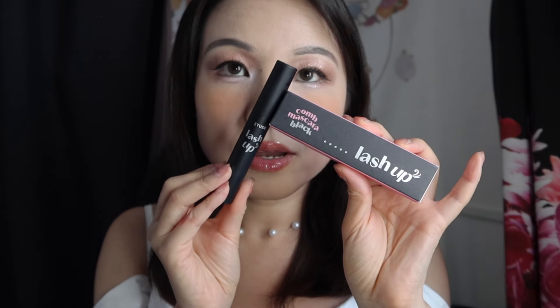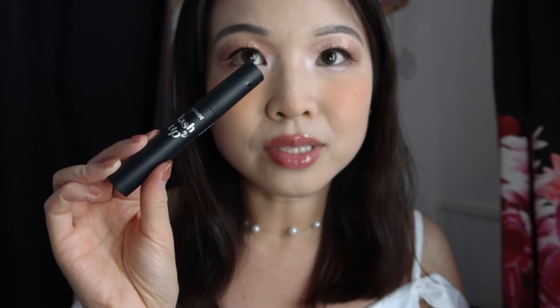Next, the Etude Lash Up Mascara — underwhelming to sum it up. It really didn't do anything to my lashes. It doesn't clump, that's about the only merit, but it wasn't particularly lengthening or curling. Even with my tiny lashes, my favorite mascara is at least able to build upon them, but this one just didn't do anything for me — so it's a pass.